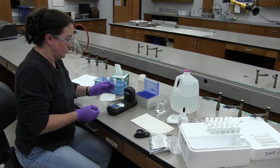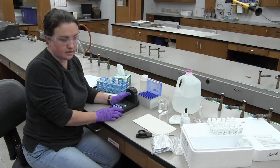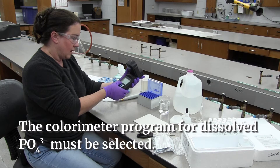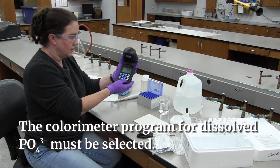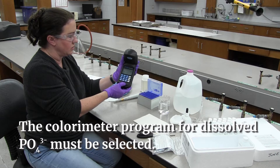The first thing we want to do is program our meter to do the phosphate test. You can run numerous tests on this one colorimeter. I'm going to go through the keystrokes and show you — we're going to go program 82, enter. That will get us to the PO4 screen.